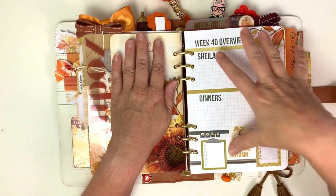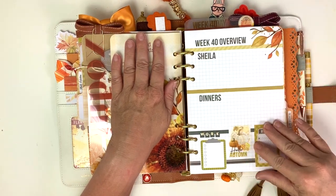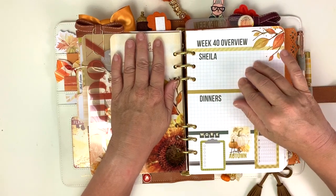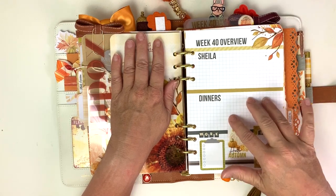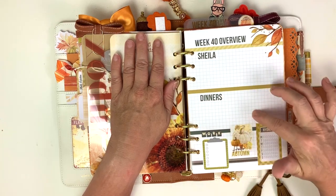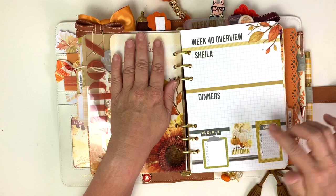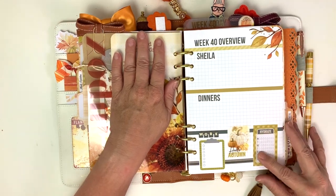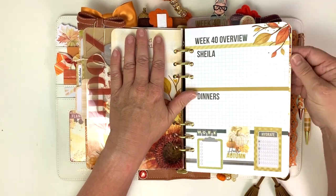Now we're into my weeks. On the first page of my weeks I always do an overview. For those of you who watch my video, I always say the same thing - she loves my boss. I list things here that I need to talk to her about. I decided to change the shopping section since my work is closed to the public - I just put dinners and what I'm going to cook that week. Then I keep up with my work hours here, and I'd like to say I keep up with my hydration here but I really don't.